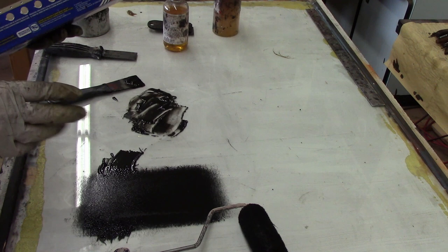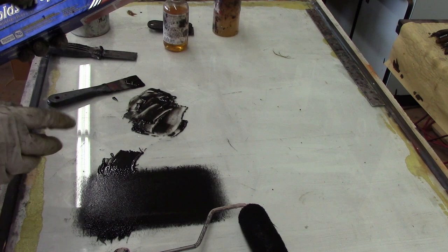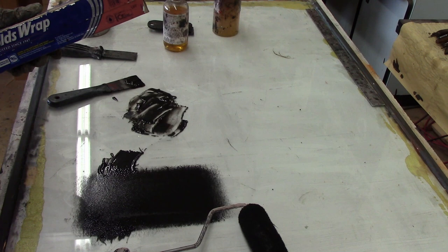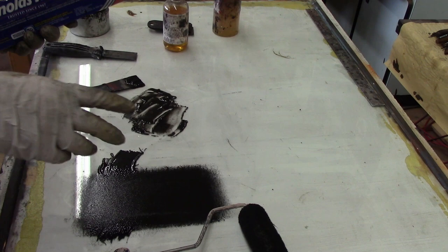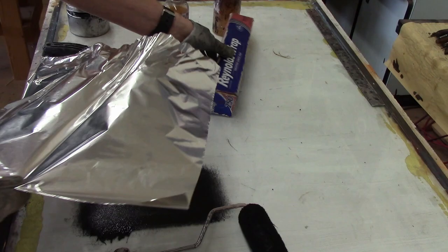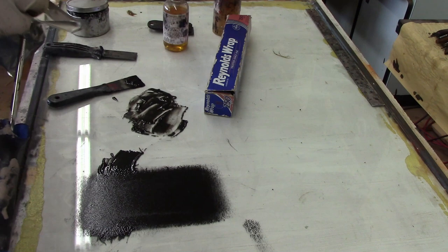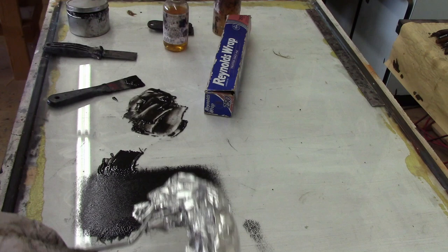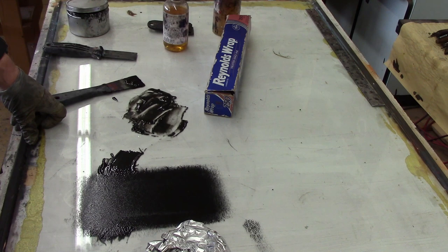If you're going to do a number of Maculito prints over a couple of days — each plate you have to do all at one time, but if you have more than one plate — instead of going through roller after roller, you can take some aluminum foil, put the roller in it, and wrap it up. It'll be ready to use the next day so you don't have to waste rollers.